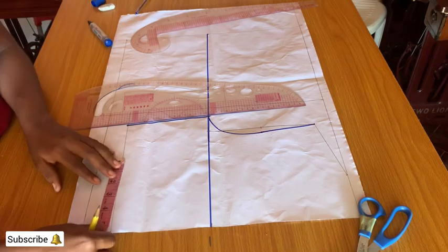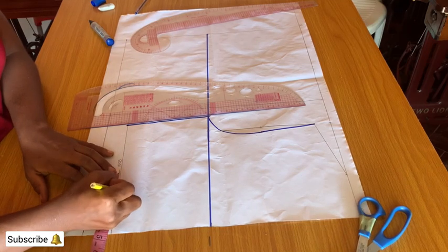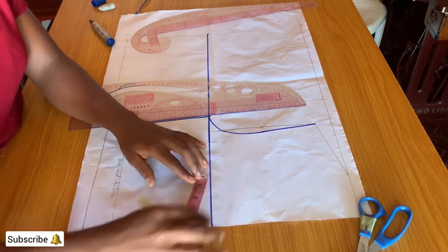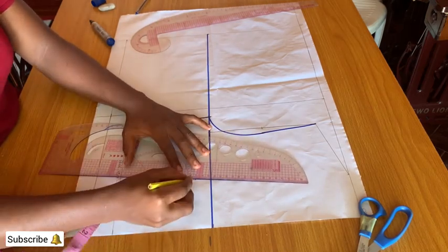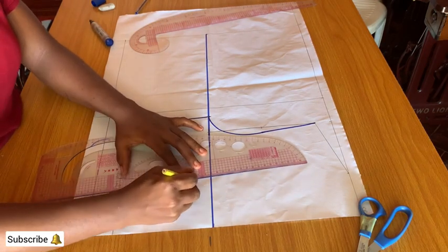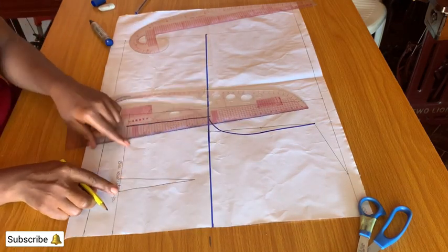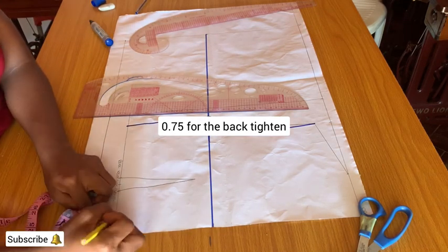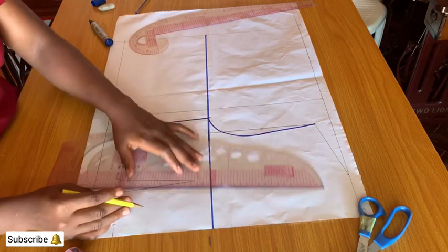On the waistline, mark half of the bust point — my measurement is 3.5. On the 3.5 mark, share 0.5 on both sides. On the chest line, mark 3.5 and come down by one inch and connect it to the dot point. At the center back line, mark 0.75 which is for the back tightening and connect it to the midpoint of the chest line.